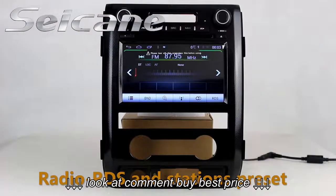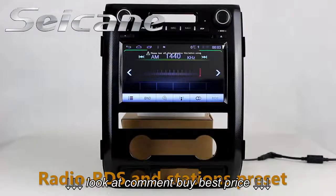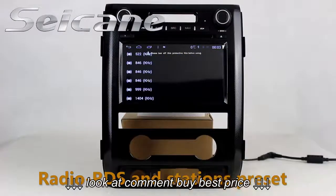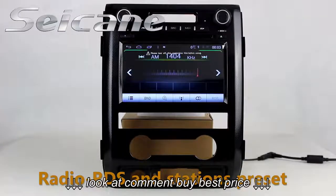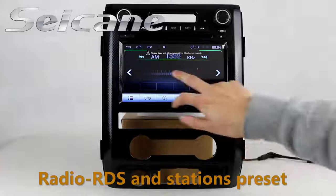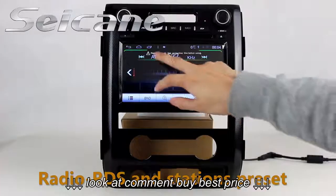You can listen to radio by selecting channels manually or automatically. It supports RDS, and you can select channels by program types. It supports AM and FM bands, and has AF and TA functions. You can shift the radio to stereo status and listen to local radio stations.